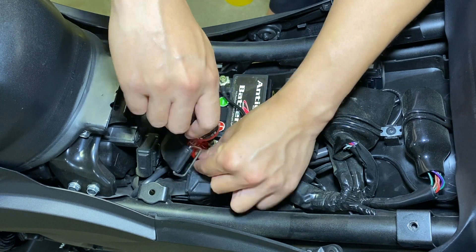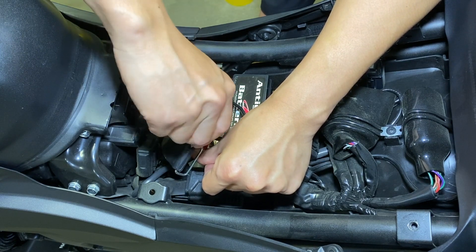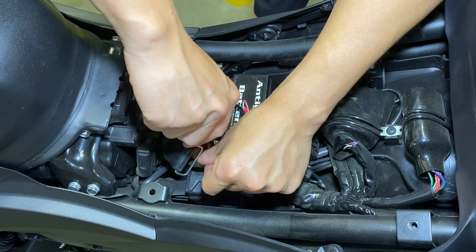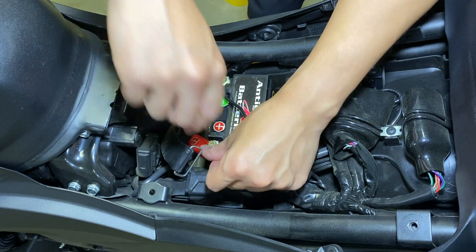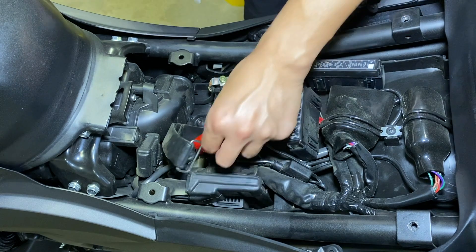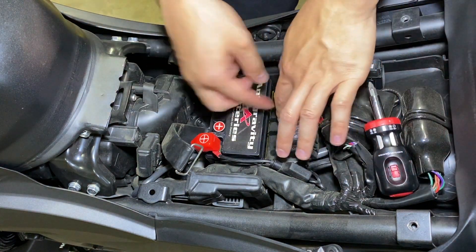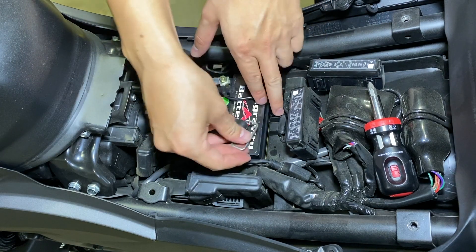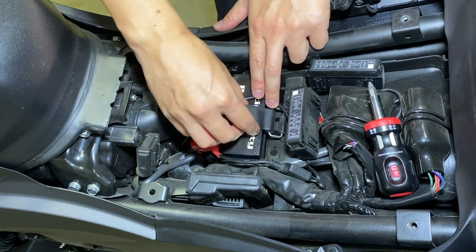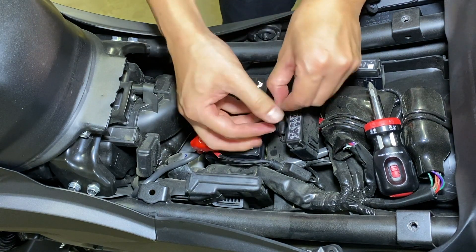Definitely check out Anti-Gravity batteries if you're interested in saving some weight, being a little better for the environment, and having more modern technology in your motorcycle. Overall, it's not a huge deal — it's just something I like to do and it's not necessary by any stretch of the imagination. That's it, guys — pretty simple. I'll see you soon. Bye bye.